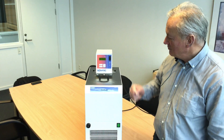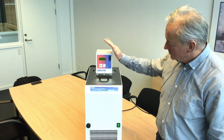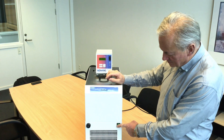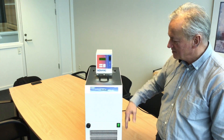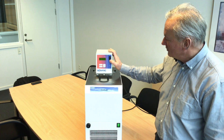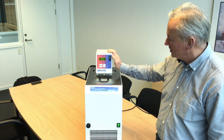We have now assembled the unit — the ChillSafe together with the thermostat on the bridge. Put in the liquid into the bath and turn on the cooling bath itself. The cooling system starts and brings the temperature down to minus 30 degrees Celsius. But now you are able to control the temperature in the liquid by use of the thermostat.